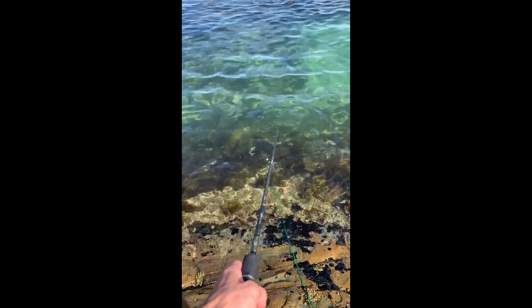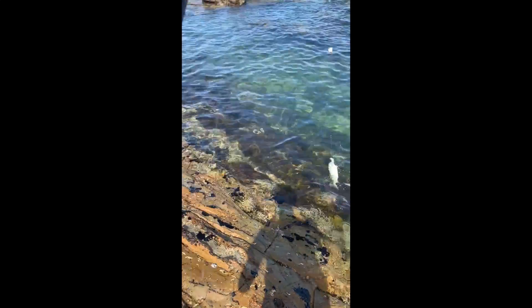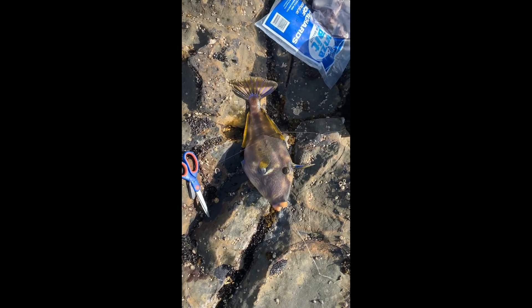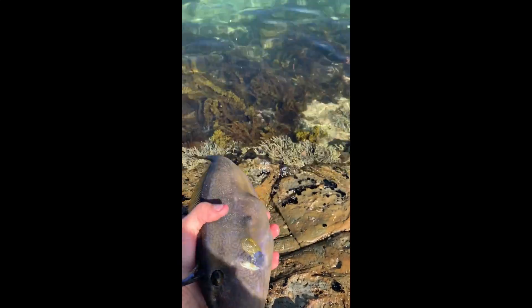Salmon on here guys, good fight on him. Let's get him in. Really big leathery here guys, huge — really nice leathery here guys, we'll get the release on him now.